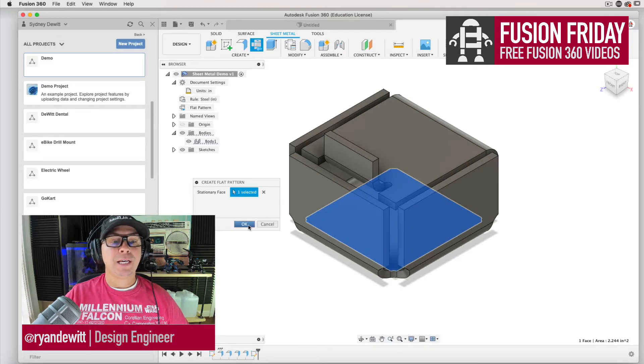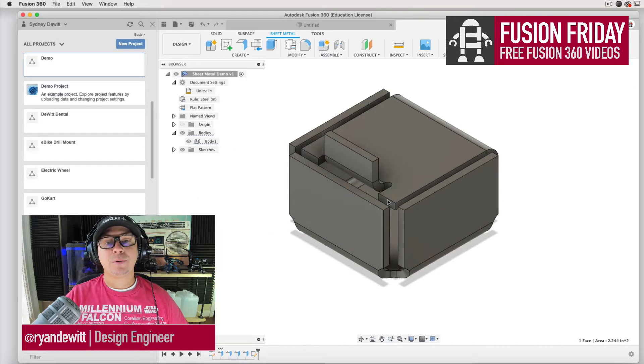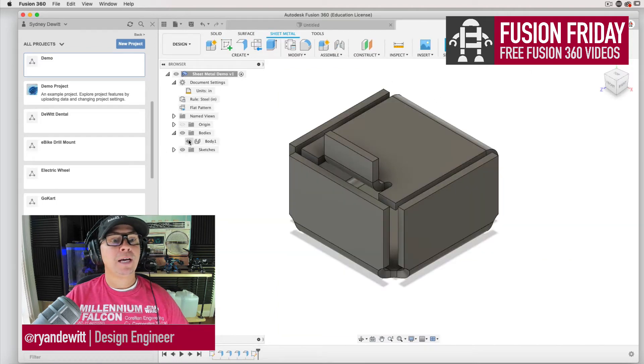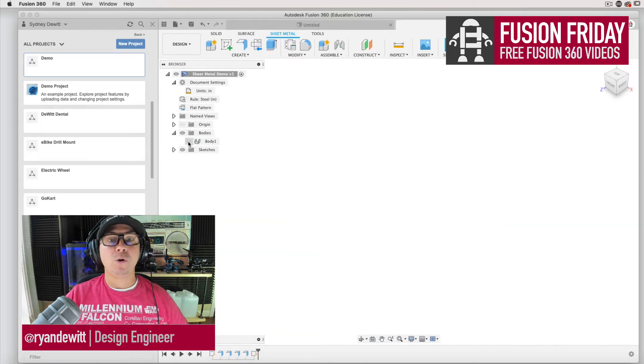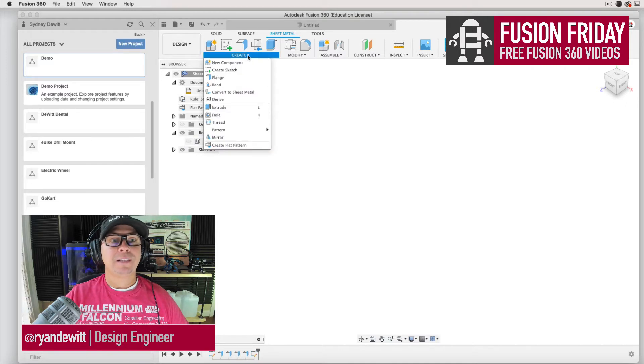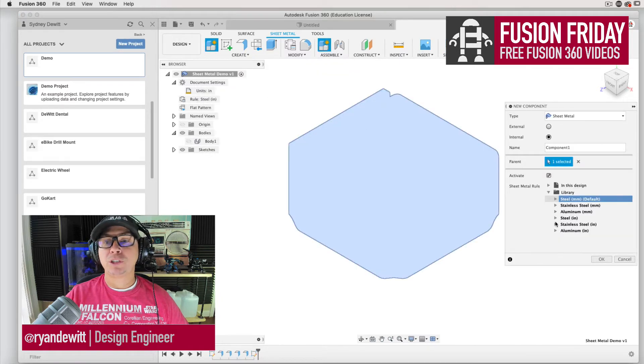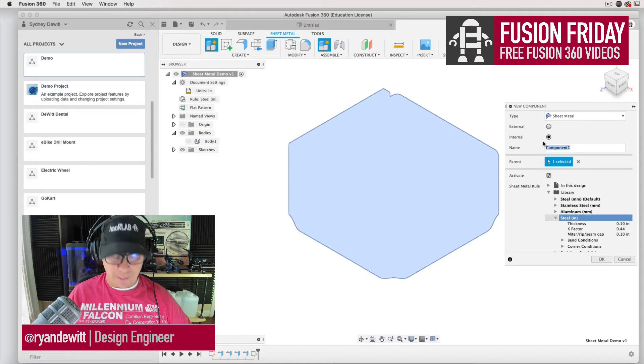I'm creating a plane and then hitting OK. It says it's already created because I created it before, and I can export this to DXF — this is what I'm going to show you. I'm going to finish that flat pattern, turn that off, and now I'm going to create in the sheet metal menu. I'm going to create a new component, and in the new component I am going to choose steel. I'm going to name my component 'box' — here's all your thickness options, so it's important to create the new component first.